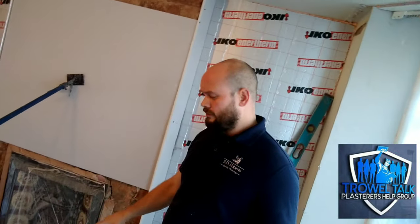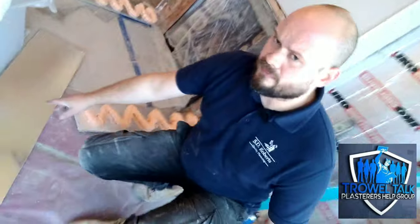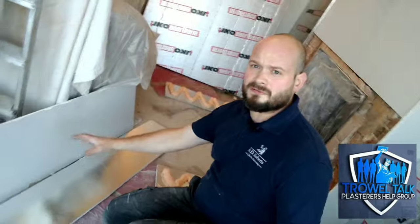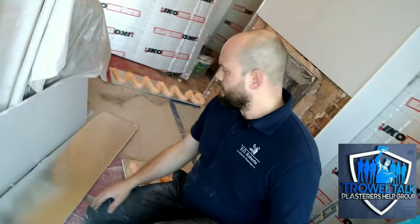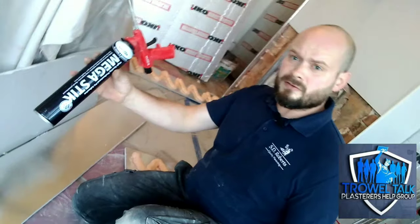In terms of how we treat it, we're going to use a vapor control board, which you can see here. We don't dot and dab this product on because it's foil-backed — standard dot and dab drywall adhesive won't bond to foil, it'll just pop off. So what we use is a polyurethane adhesive.